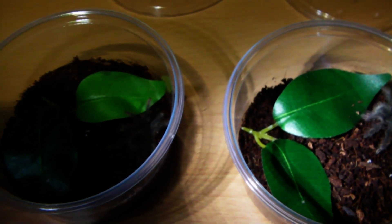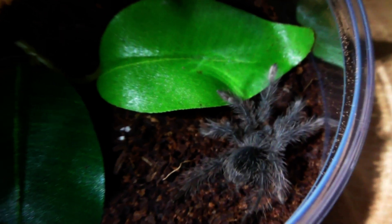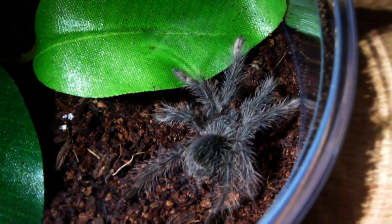Hi guys, so I've actually got a couple of new additions to show you, and they are Theraphosaurus stirmi, the burgundy goliath.